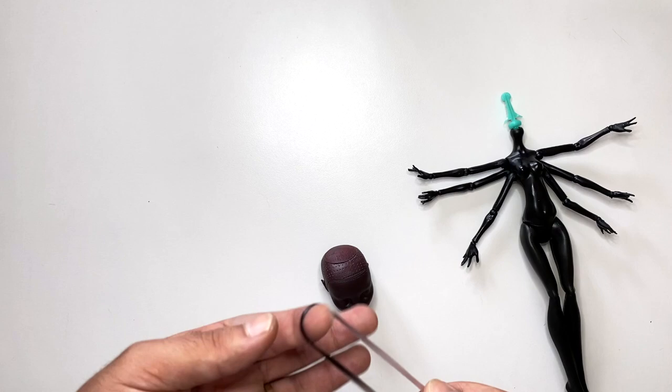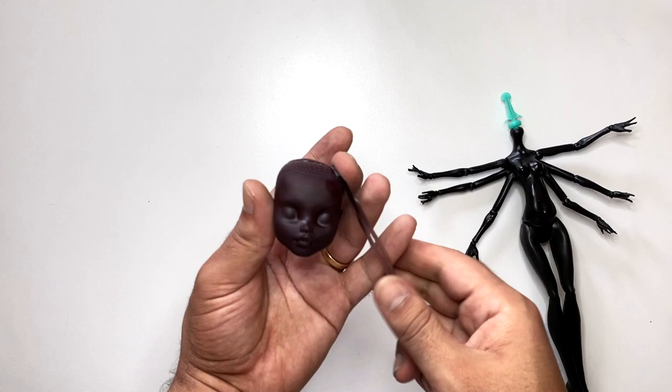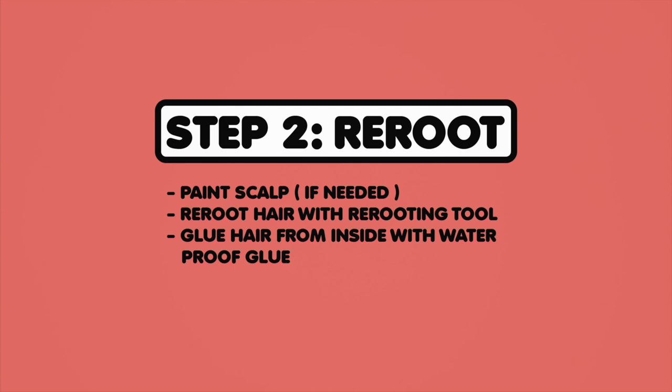Looks really good. Here it is. I just want to give her a little root interest — I think it'll look really good. So yeah, the next step would be to re-root. Step 2: Re-root.